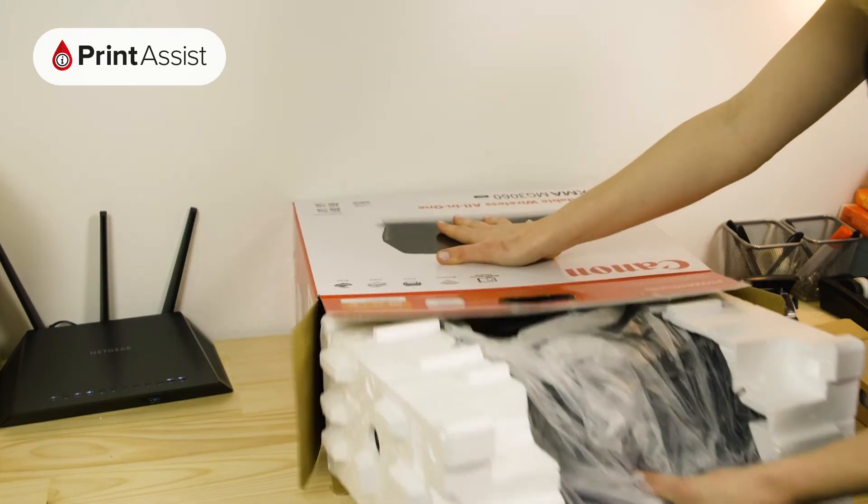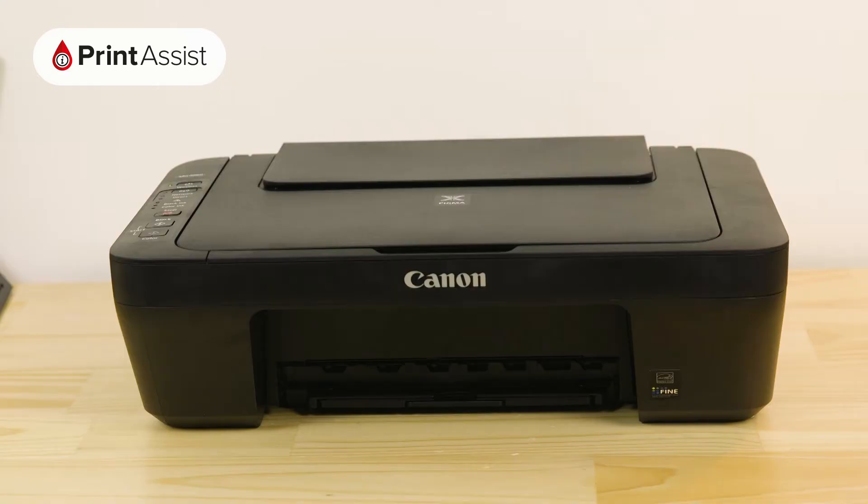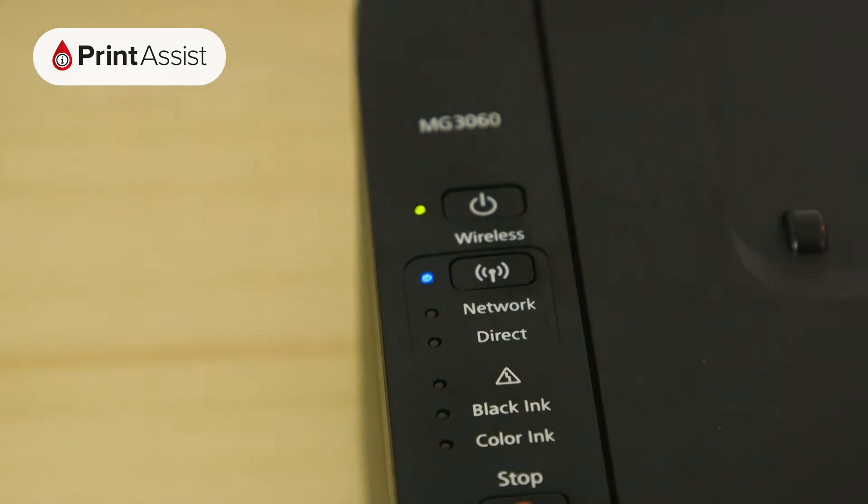If this is the very first time you've unboxed and switched on the printer, it should already be active. The power light should be on and steady and the blue wi-fi lamp should be flashing like this.